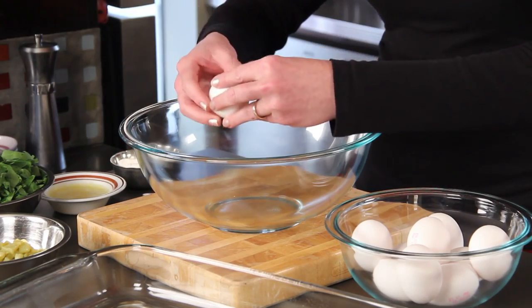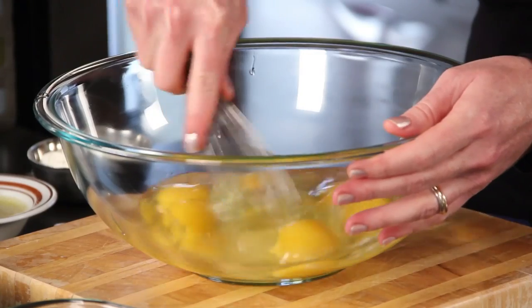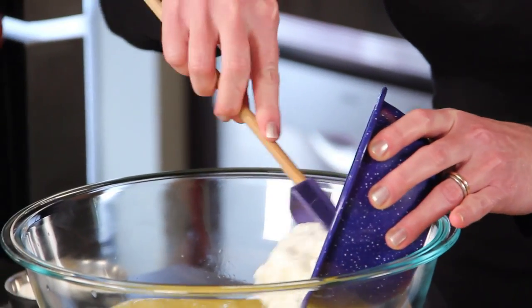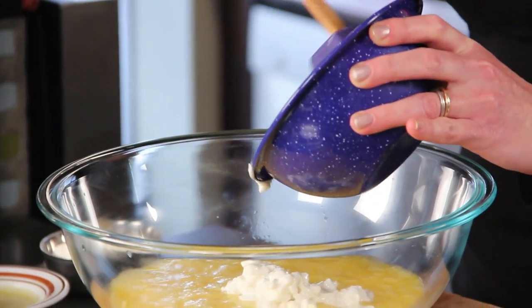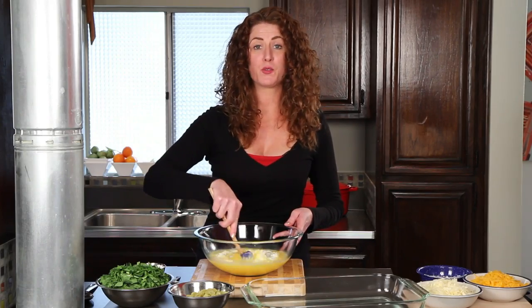I've got a large mixing bowl here and some eggs. Beat the eggs well — and this part could get a little frightening, but don't be scared. I'm going to add some cottage cheese, and I know it seems weird, but trust me, you are not even going to be able to taste the cottage cheese in this. If you're incredibly freaked out by cottage cheese, you can use ricotta.